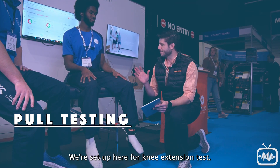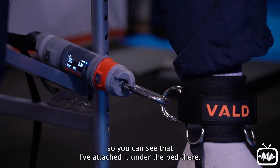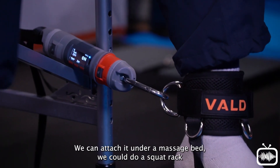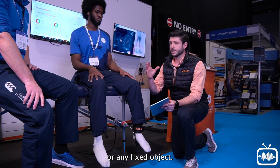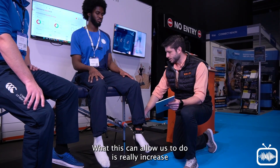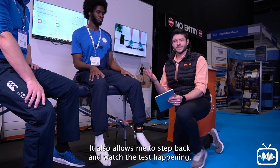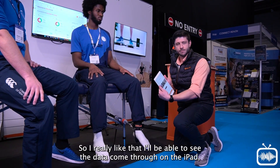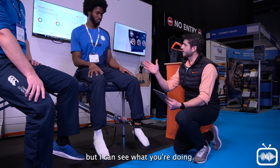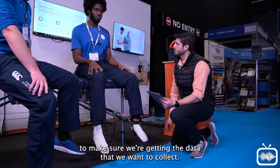We're set up here for the knee extension test. I've put the Dynamo with the tension links — you can see it attached under the bed. We could attach it under a massage bed, a squat rack, or any fixed object. This really increases the reliability of the data we get, and it also allows me to step back and watch the test happening, seeing the data come through on the iPad while observing for any compensation in the movement.